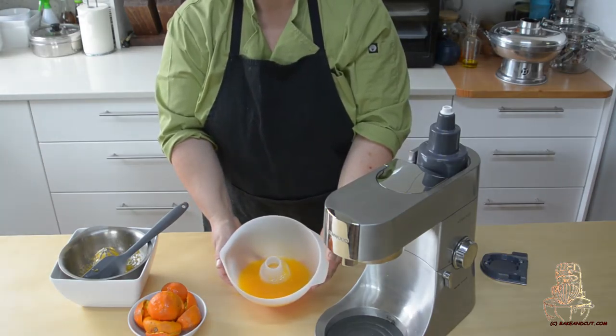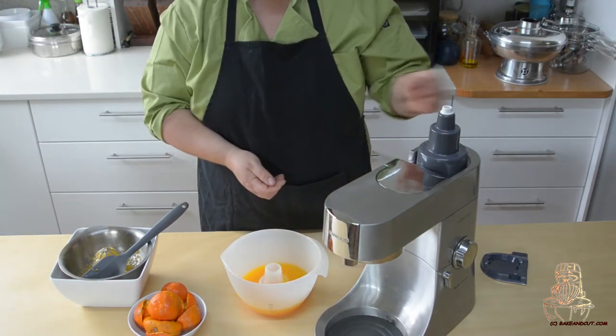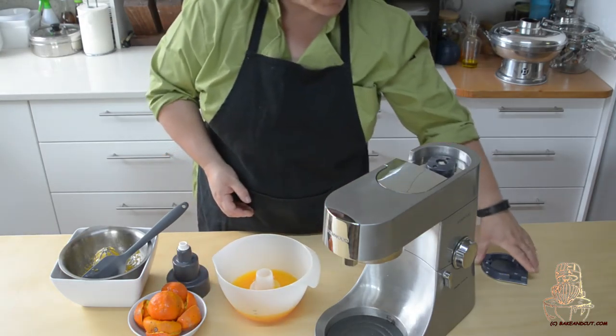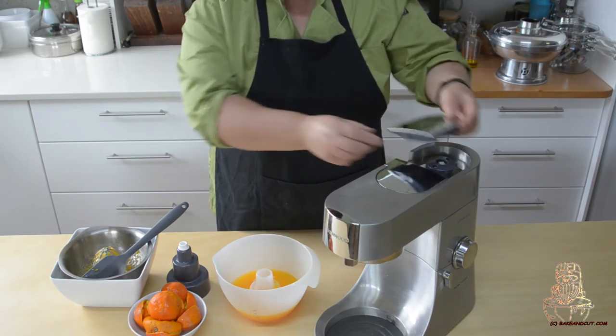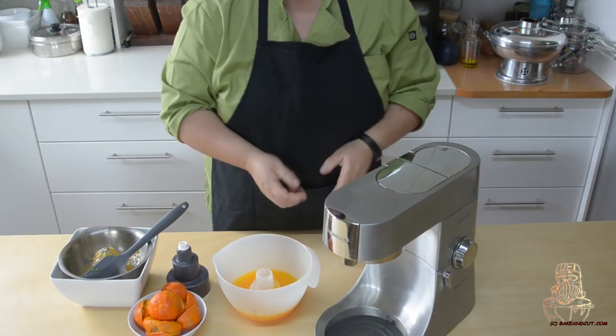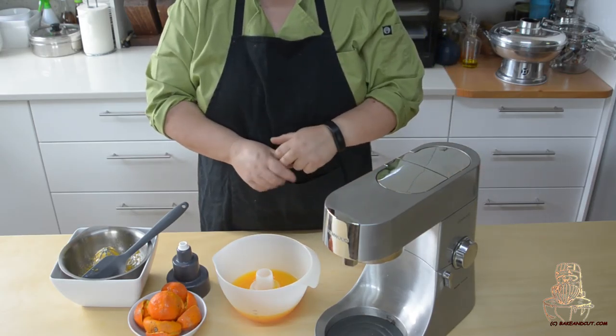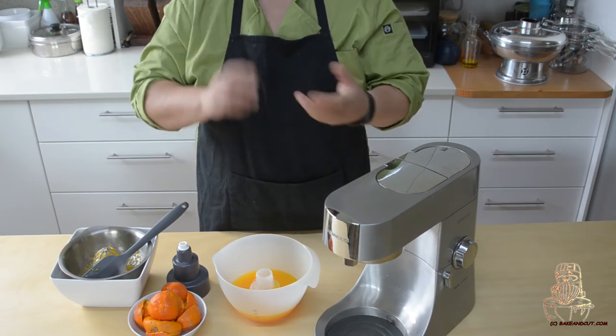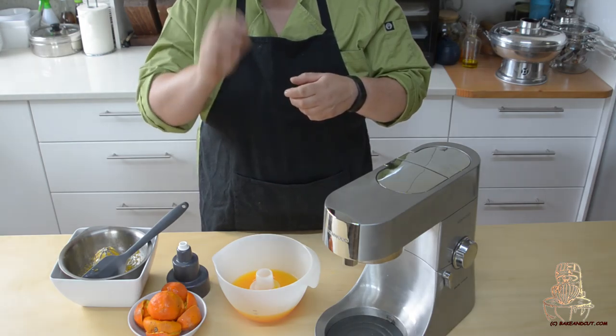There you have it. Freshly squeezed orange juice with your stand mixer and the citrus press. You take your spindle back off, put your little cover back on. All done. Thanks for watching — don't forget to hit the subscribe button. Feel free to share. If you've got a question, just ask. Cheers.